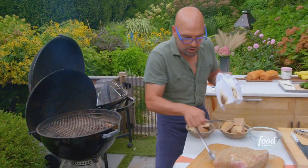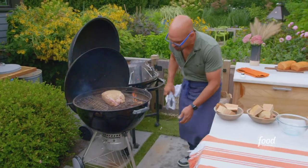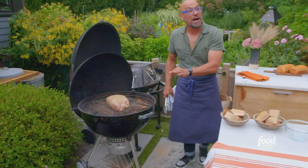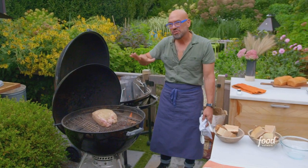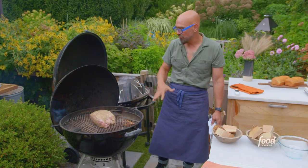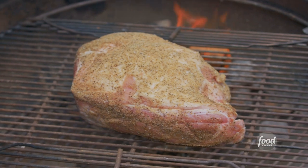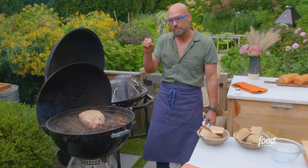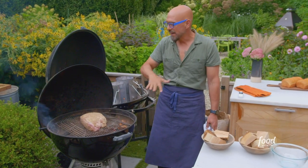In between the coals, we are going to place our pork butt. I have the vents shut down pretty good — only about a third open on my bottom vent and a third open on my top vent. That's going to maintain around that 300-degree temperature I'm looking for. For a pork butt, I don't mind going a little hot and fast — anywhere between 275 and 325. We're going to smoke this until it reaches an internal temperature of 205 to 210 degrees. That's when it's in the happy place for pulling. This is going to take anywhere from five to six hours to cook.